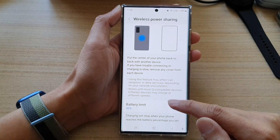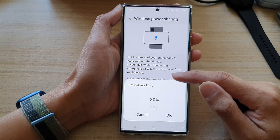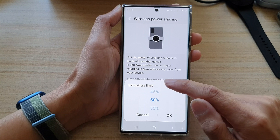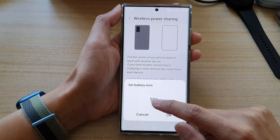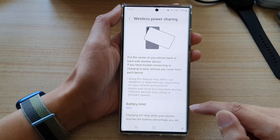Then swipe up to go down to the bottom. Down here, tap on battery limit. By default, it is set to 30%. You can increase it up to 50%, then select the limit that you want to use and tap on the OK button.